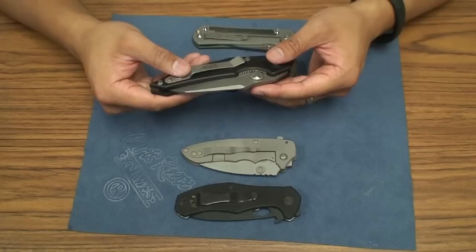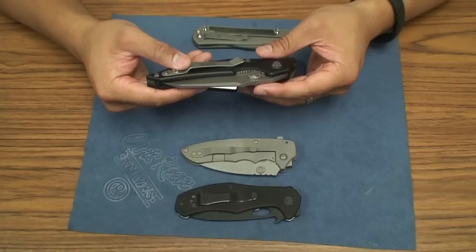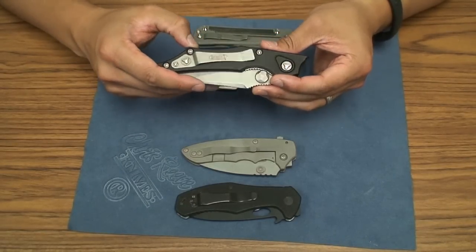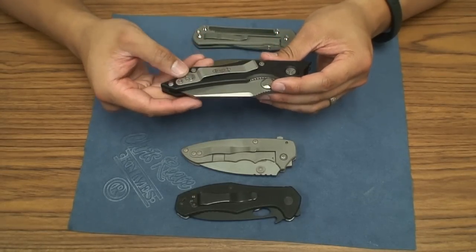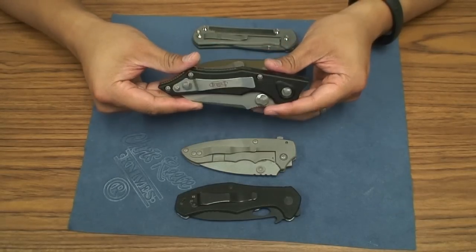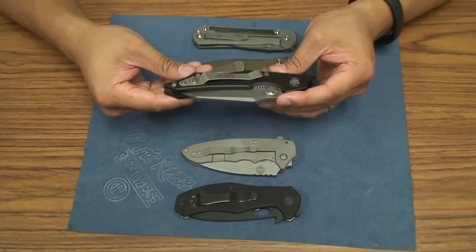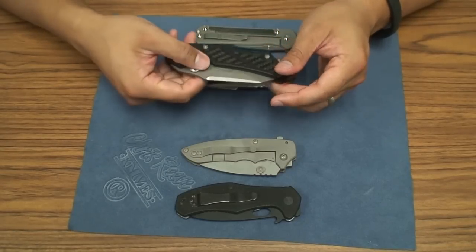One reason I was avoiding Microtech was the controversy — not to get into it in this video — but the obvious design pull from the Zero Tolerance 0777. I thought that was kind of shady, so I kind of avoided them. But then this trade came up.